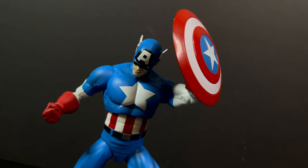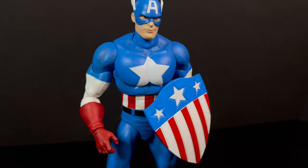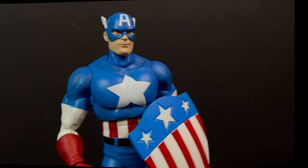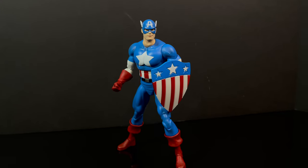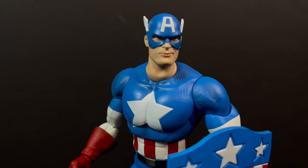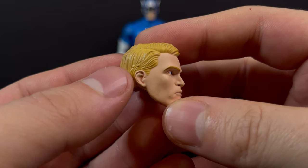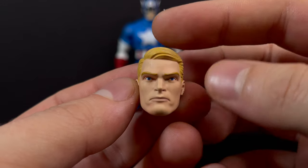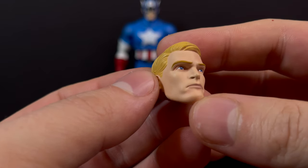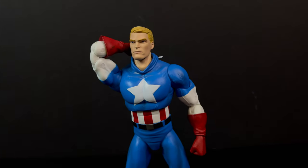Despite what some may say about modern articulation and how Diamond Select institutes it, I think it works for this type of character and this kind of action figure. It's vastly different from Marvel Legends, but Diamond Select with the Marvel Selects is kind of like Toy Biz back in the day, now modernized. You do get an unmasked Steve Rogers head portrait. I like the paint, but he looks a little too mechanical — he doesn't have a whole lot of life in the face. He is stoic, but very robotic at the same time. When you display him with the mask pulled back draped over his neck, it really does look cool.